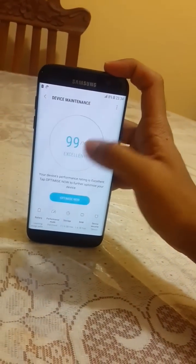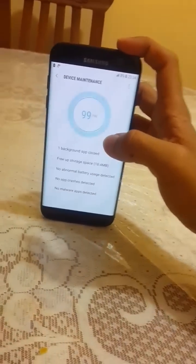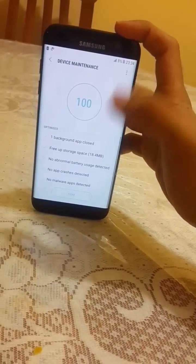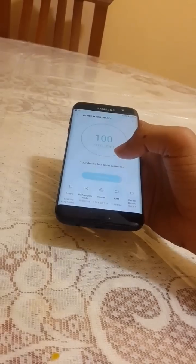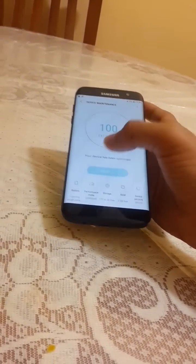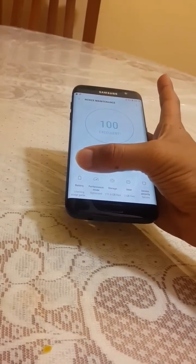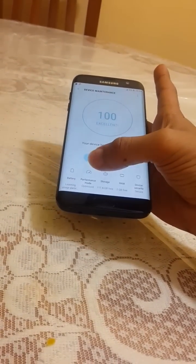Device Maintenance is similar to Smart Manager but improved. In Android 6.0 Smart Manager used to get stuck sometimes, but here Device Maintenance is awesome. We are getting Battery, Performance, Storage, and RAM all in one place.